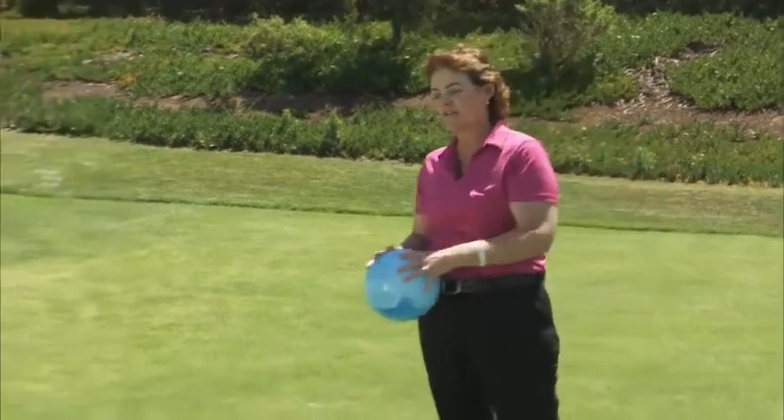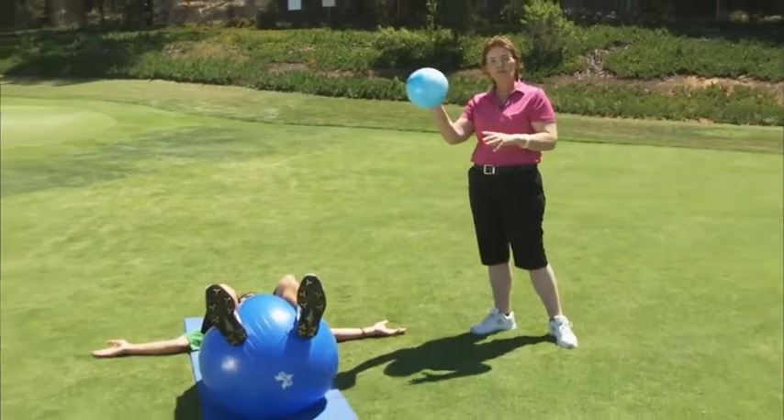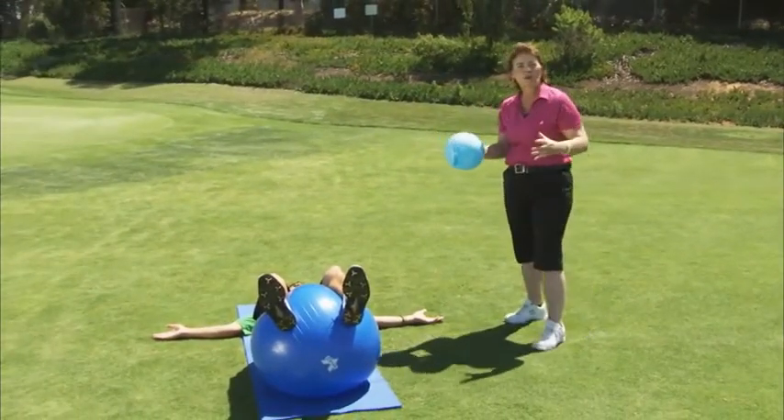With this exercise, you need to have a Swiss ball and also just a small lightweight ball. If you don't have one, you can grab a pillow off the couch.